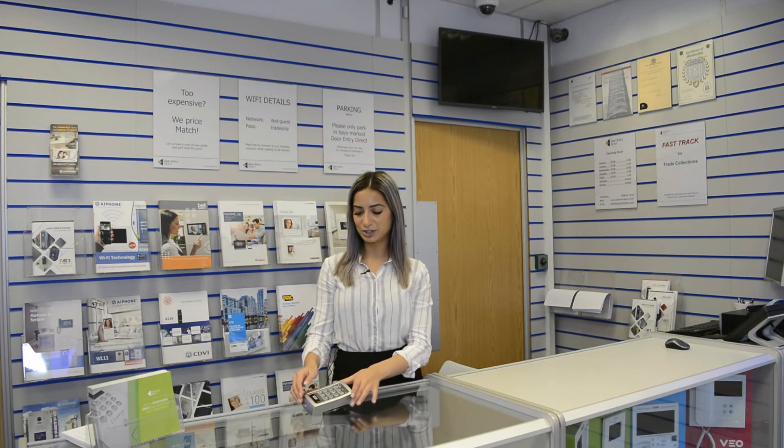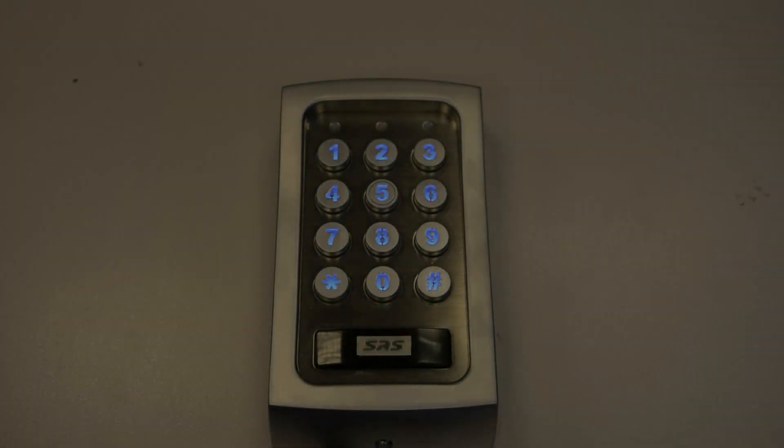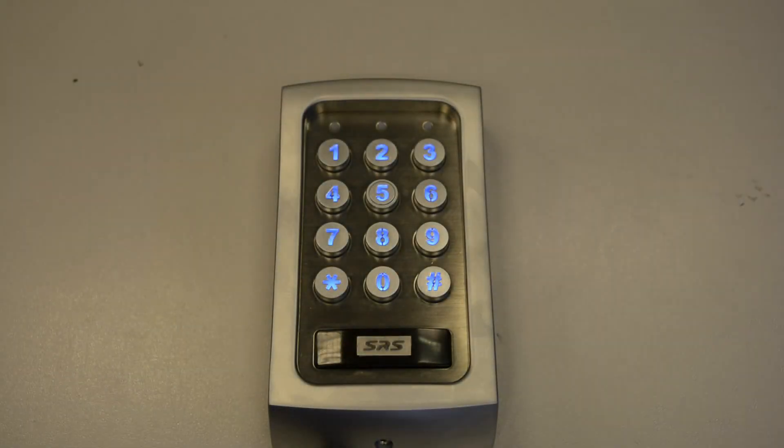Hi and welcome back to DAWN2Direct's latest trade counter video demonstration. Today I'll be showing you how to program outputs 1 and 2 into latching mode on an SRS DC90 keypad. Programming the DC90 to latching mode means the output stays unlocked and the door or gate remains open.